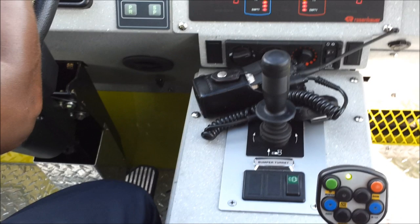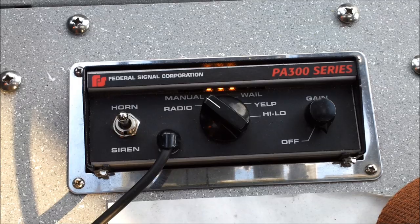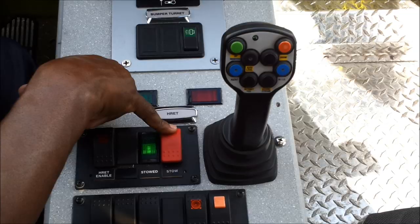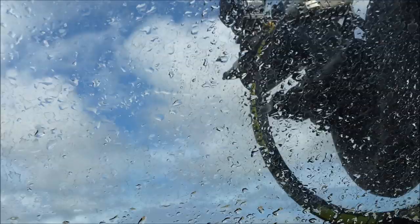The joystick controls the boom. Right now everything is not working 100% correctly, so we will not go through that fully. To operate the boom, you must have the gear rack enabled. To operate the boom, you must have the gear rack enabled. Press the red button and hold until it goes back into position — if you look now you will see it going into position. There it goes, back into position.